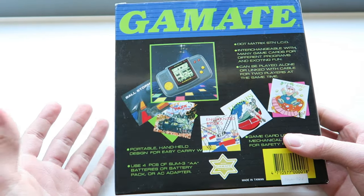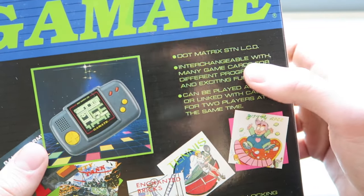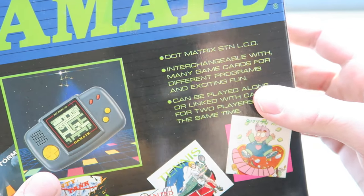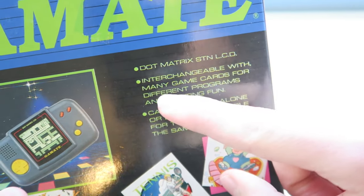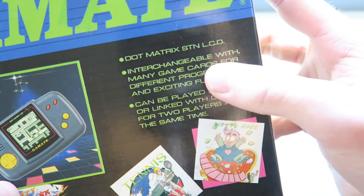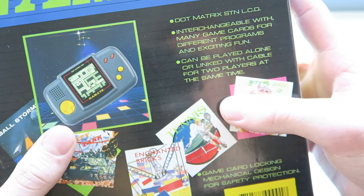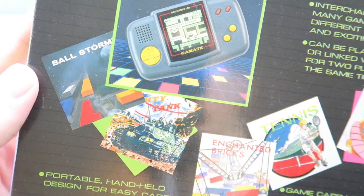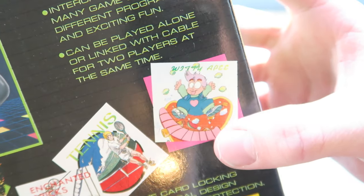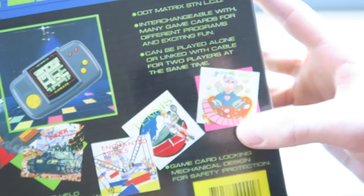On the back we've got 'dot matrix STN LCD' — not entirely sure what STN stands for, maybe 'standard' or something, but it's just the LCD type, just like the Game Boy. 'Interchangeable with many game cards for different programs and exciting fun' — exciting fun, that is the best kind of fun. 'Can be played alone if you have no friends, or linked with cable for two players at the same time' — revolutionary.